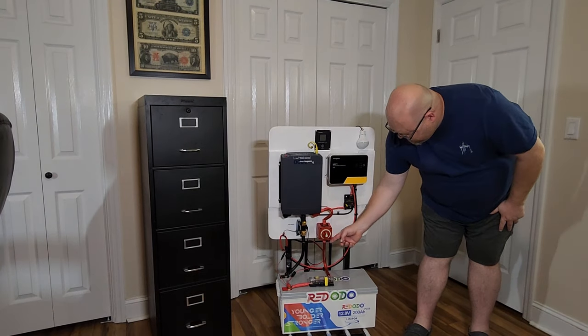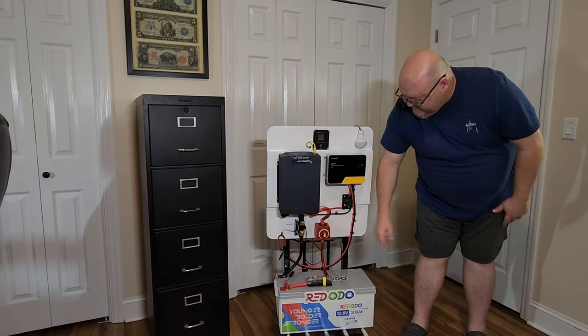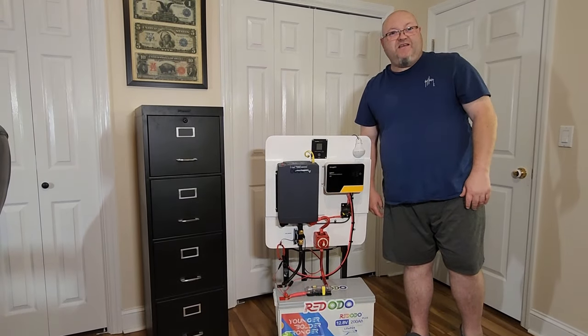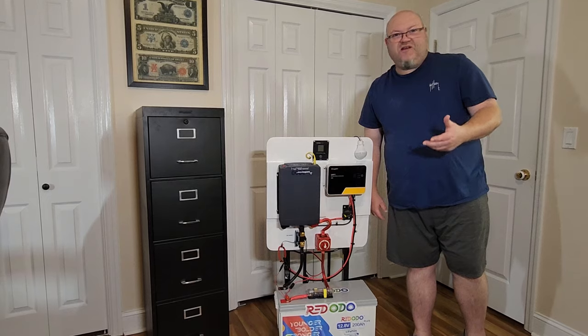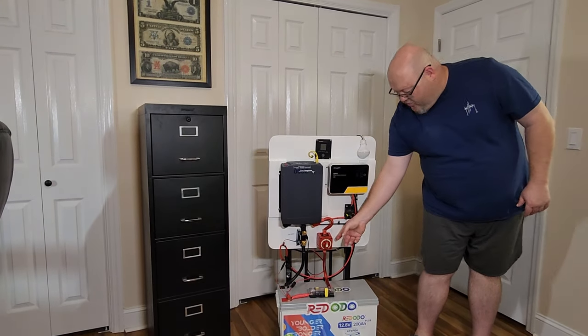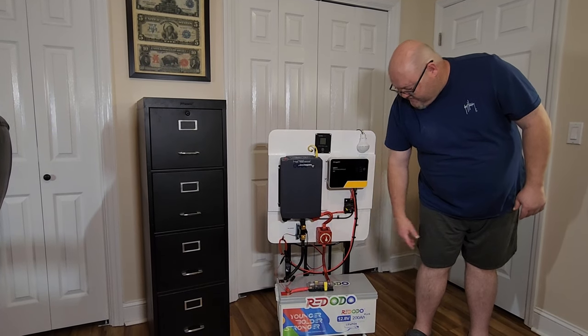Coming up right here, this is a disconnect switch from Blue Sea Systems. I found a bunch of these on clearance at Walmart — I paid $9 a piece for them and bought probably 20 of them. They're $30 online, but I've had no problems out of this at all.